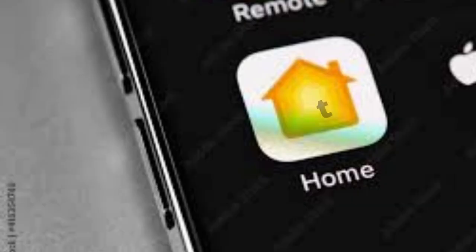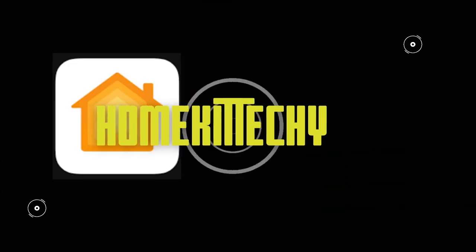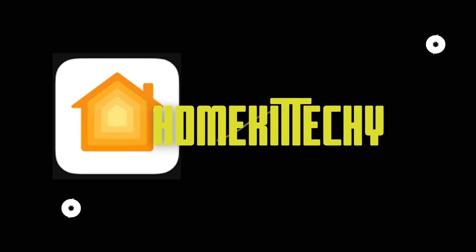Today we're going to be talking about another option to turn your dumb curtain smart, so stay tuned. Hello, and welcome to the channel.